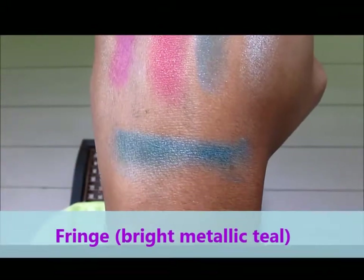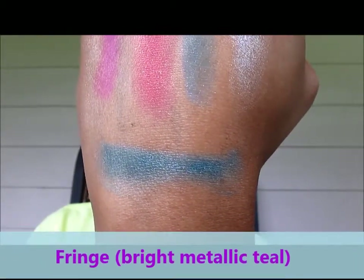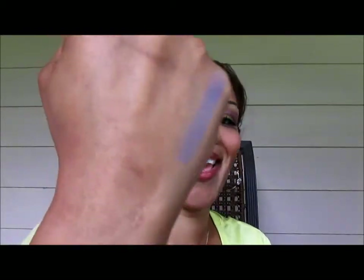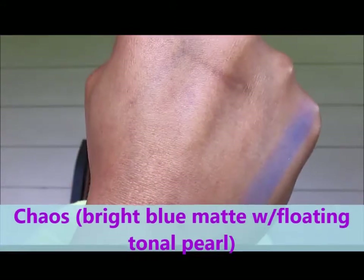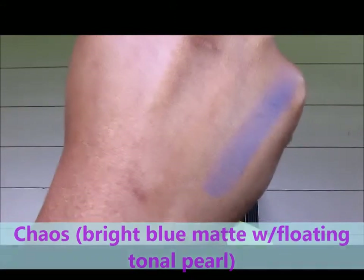Last but certainly not least on the top row, gorgeous turquoise — Fringe. Fringe is a bright metallic teal. Moving to the second row, first one on the second row is a blue — Chaos. Chaos is a bright blue matte, and in that one you can see a little bit more of the floating pearl. Gorgeous.